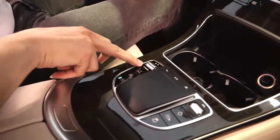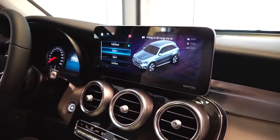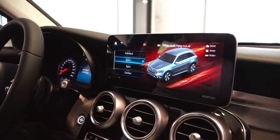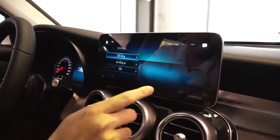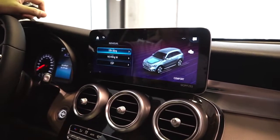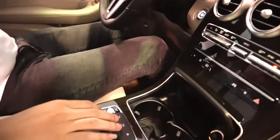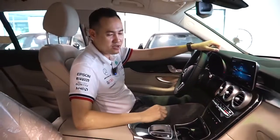Dynamic Select - xe vẫn được trang bị 5 chế độ lái, gọi là xe 5 trong 1. Xe sẽ được trang bị những chế độ ví dụ như Eco - đi lúc tắc đường, xe sẽ tiết kiệm nhiên liệu tối đa. Comfort là mặc định của xe - êm ái. Sport và Sport Plus là những phong cách thể thao. Individual là phong cách cá nhân - bạn có thể can thiệp riêng vào từng phần của xe như hệ thống dẫn động, hệ thống lái. Đó là đặc điểm cực hay của Mercedes mà không phải hãng nào cũng có.